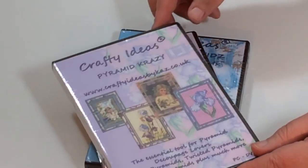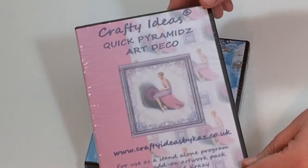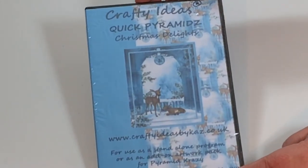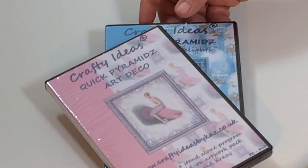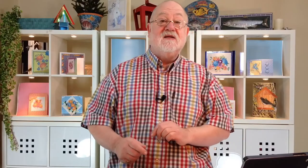You are going to get the Pyramid Crazy CD, the Art Deco Quick Pyramids CD, and also the Quick Pyramids Christmas Delights CD — all three of those for £14.99. Get it to the checkout now.